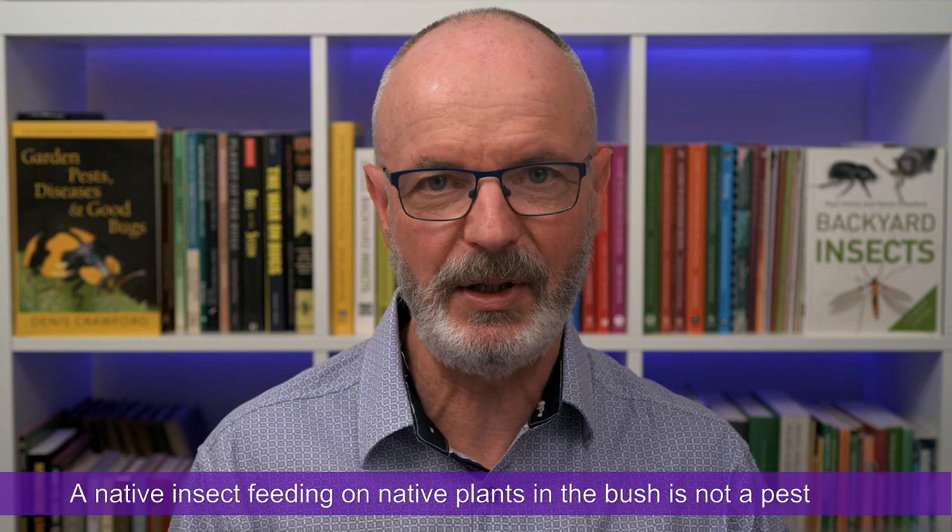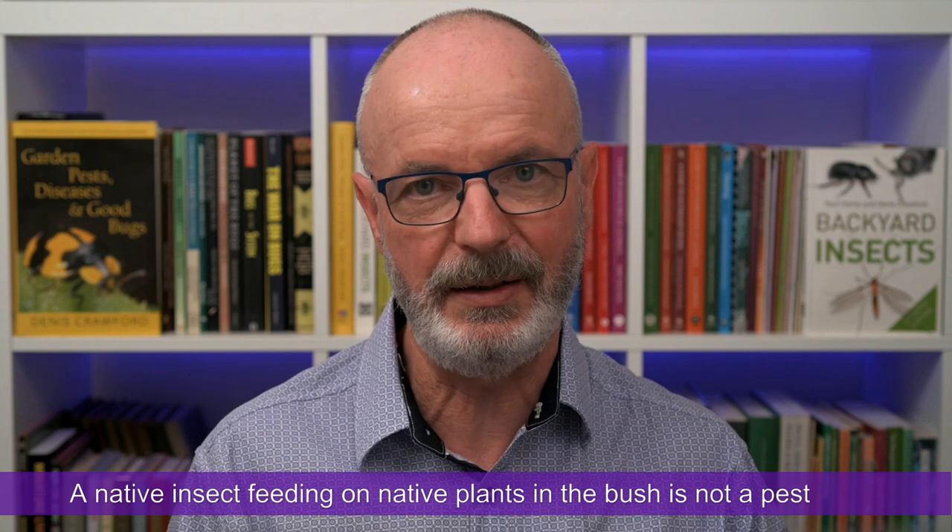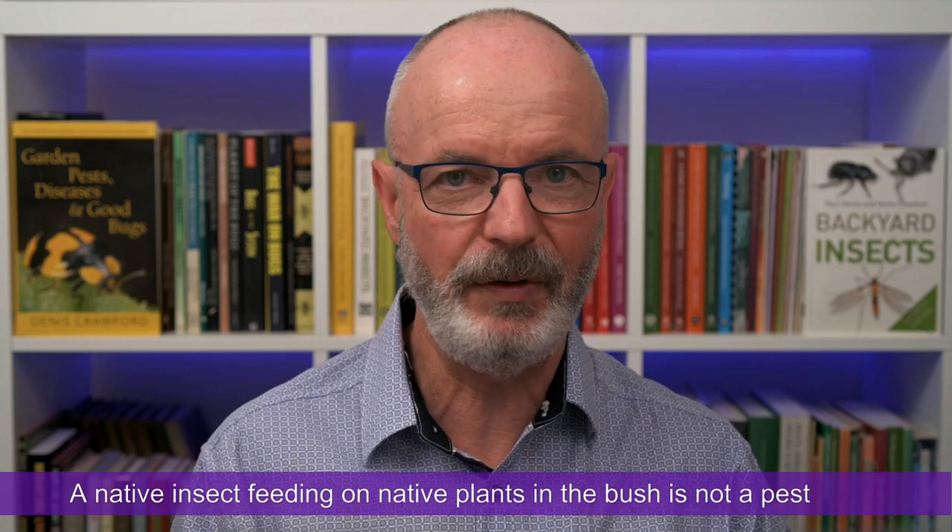So getting back to my question — is the Currajong bag moth a pest? Well, the short answer is: in the bush, no, and in gardens it can be. The long answer is the moth only breeds on a few species of trees in the genus Brachychiton, and has probably been doing so for hundreds of thousands of years, if not millions of years.